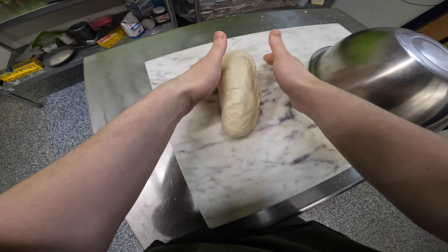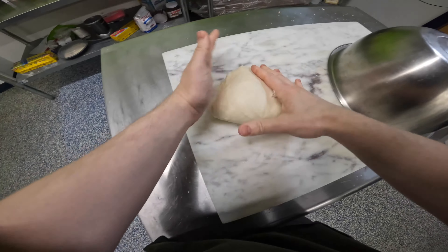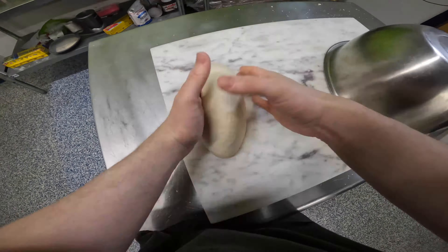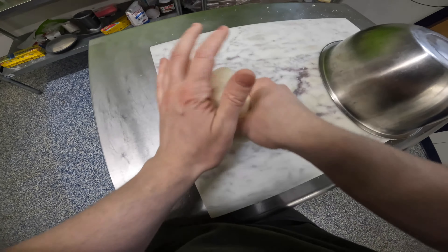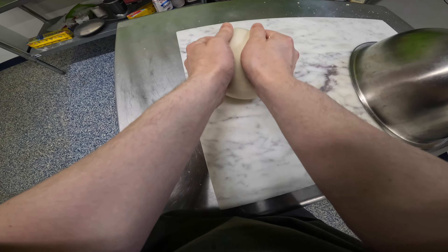Now we're doing 32 slaps. This is how you do it — I don't really know how to articulate it into words, but you pick it up, fold it over, and slap it down as you fold it. You do that exactly 32 times. It's a standardized number — otherwise it's not this particular pizza dough, it's some other pizza dough that we're not making today. So you need exactly 32 slaps, and then form it into a ball.